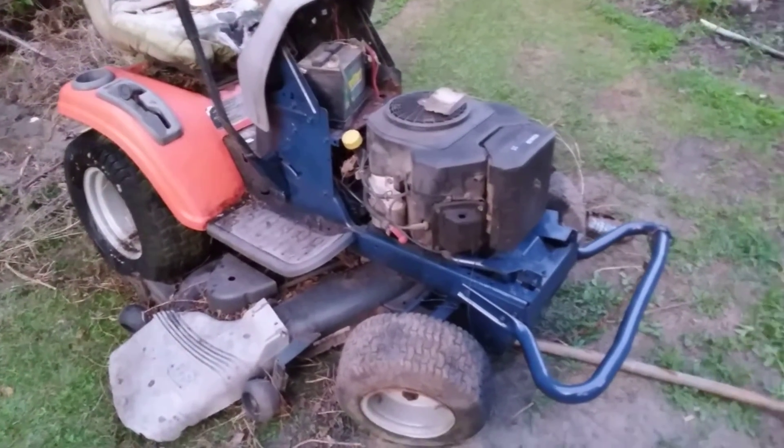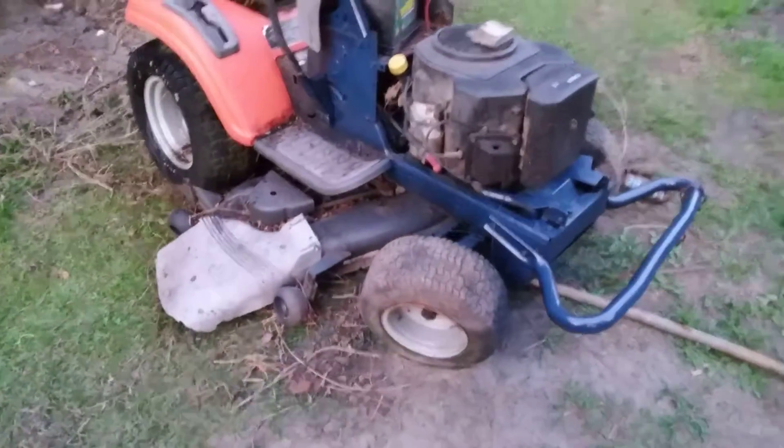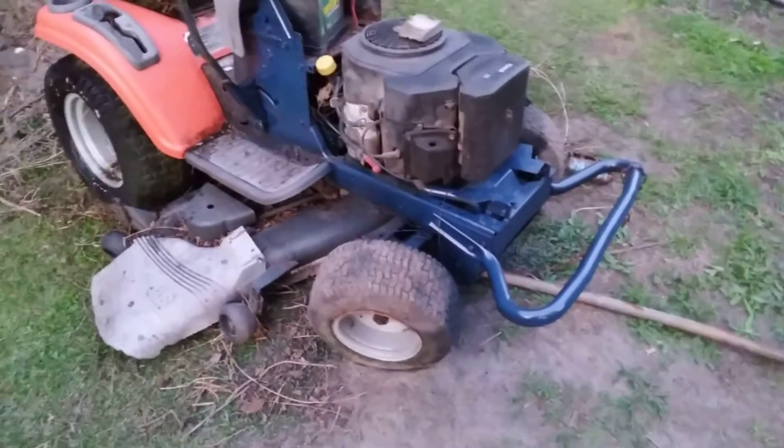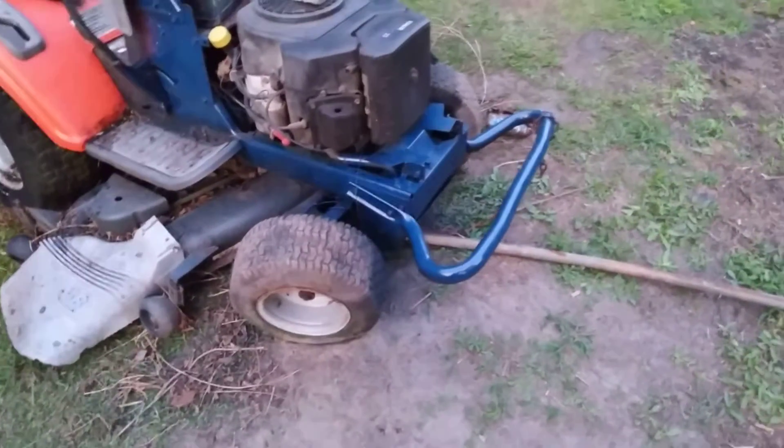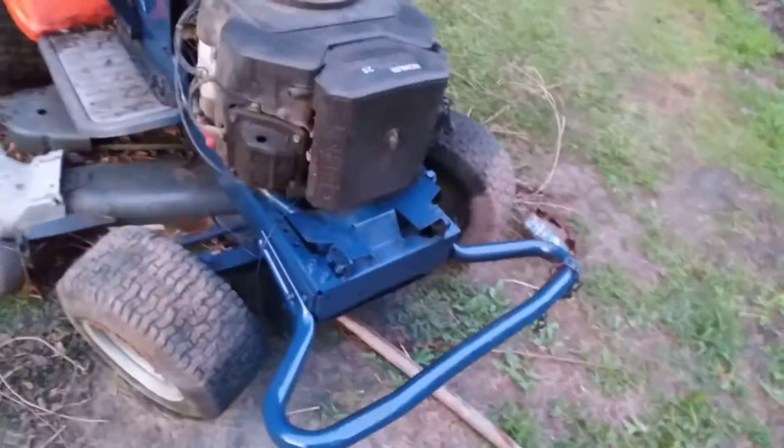60 inch cut, man. Y'all hit that subscribe button — still a project, working on this mower, just having fun with it. Got to finish cleaning up the engine and stuff, and you can hit that engine a little with the totally awesome cleaner.